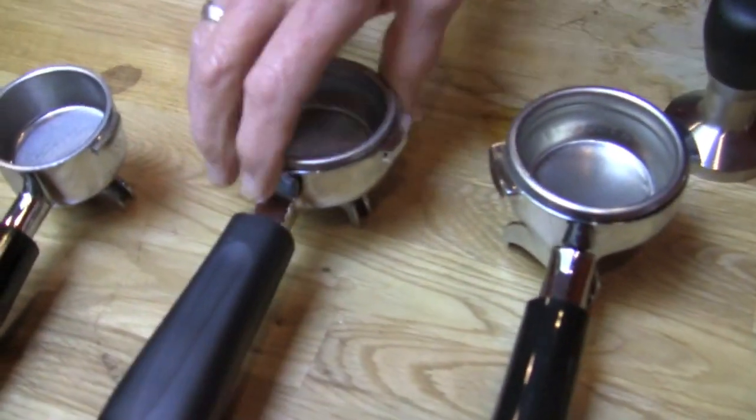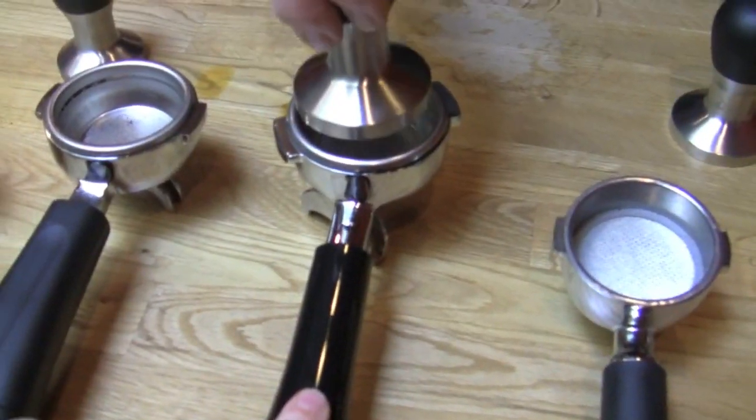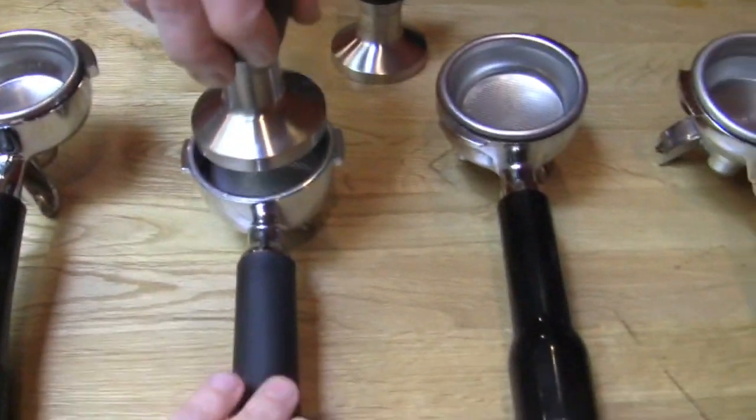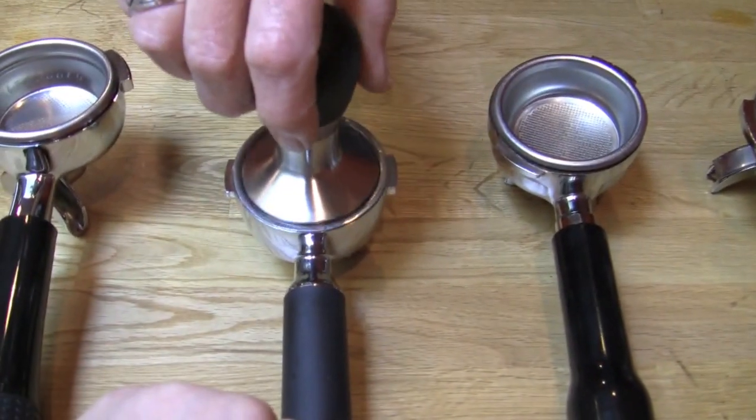I can't see that on the camera, unfortunately, but okay — fifty-three, we'll believe you. This is the Rancilio Silvia, fifty-eight. This is the Nuova Simonelli, fifty-eight. This is not a fifty-eight — this is the Dream Machine by Ascaso, fifty-seven.